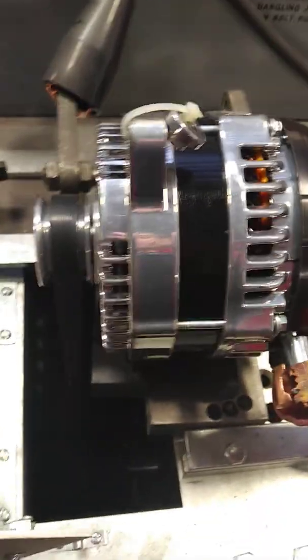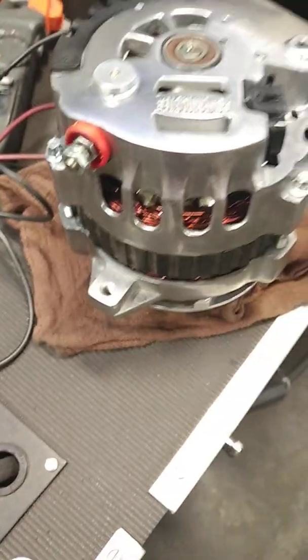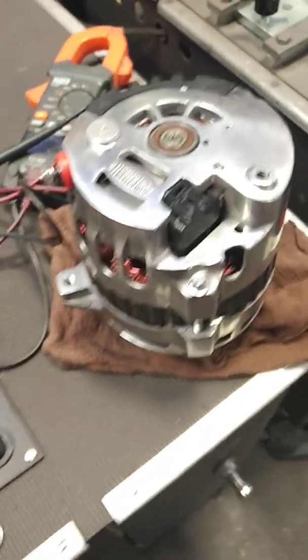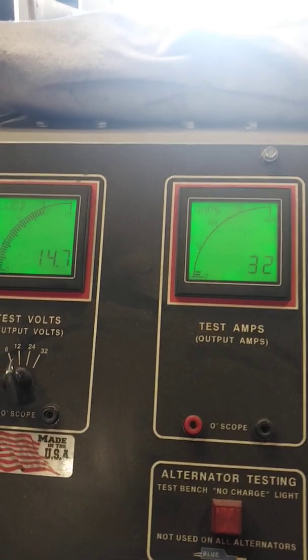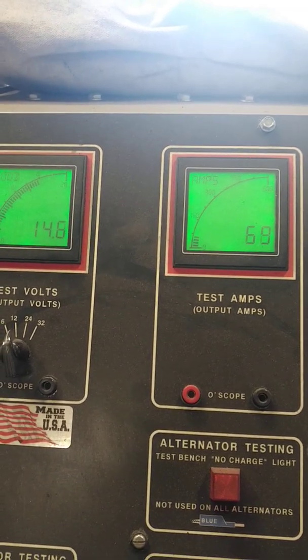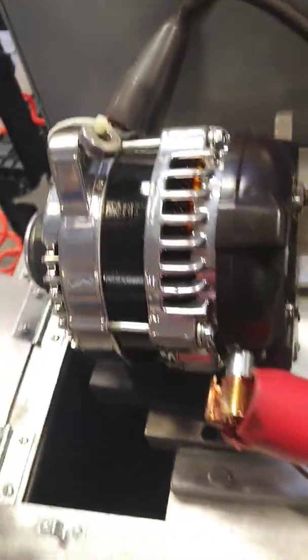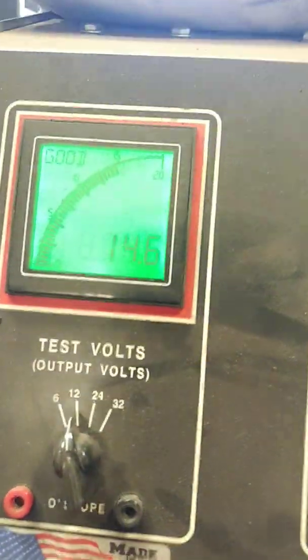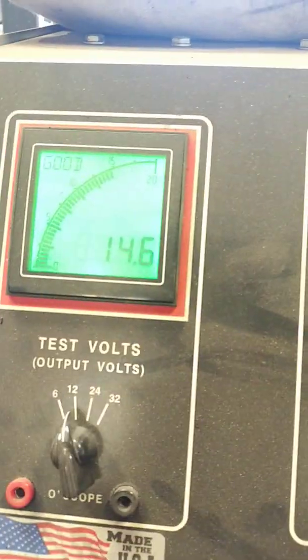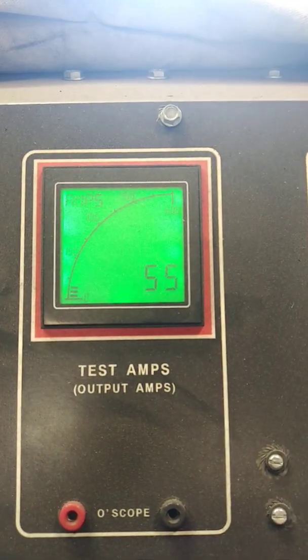The difference between our high output versus the traditional imported units — they're attractive in price. You can find those 110, 120 amp units for like $90, $110, but unfortunately you're paying for 12.8 volts at idle output. With ours, under load, you're paying for performance. At the end of the day, you want performance. So our unit versus their unit: theirs at 12.8 volts at 50 amp draw; ours at 14.7 volts at 50 amp draw, at idle.